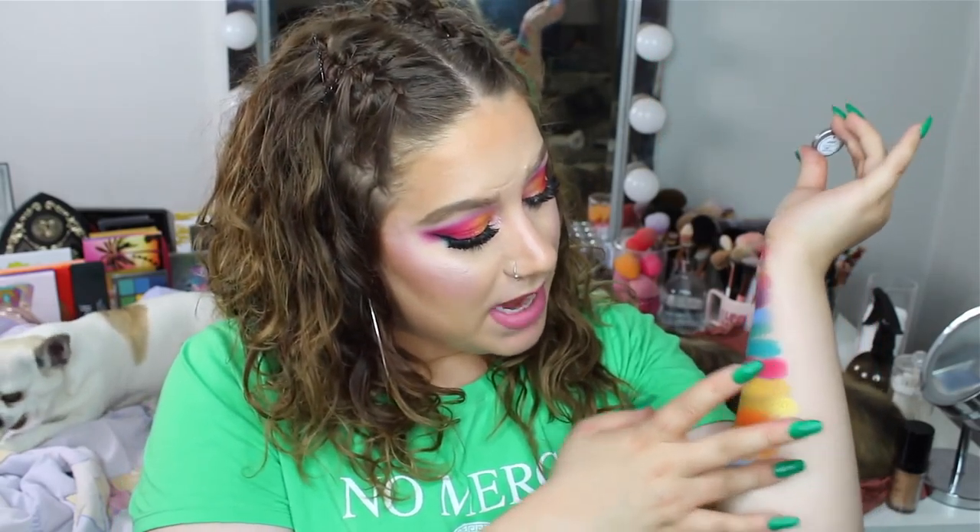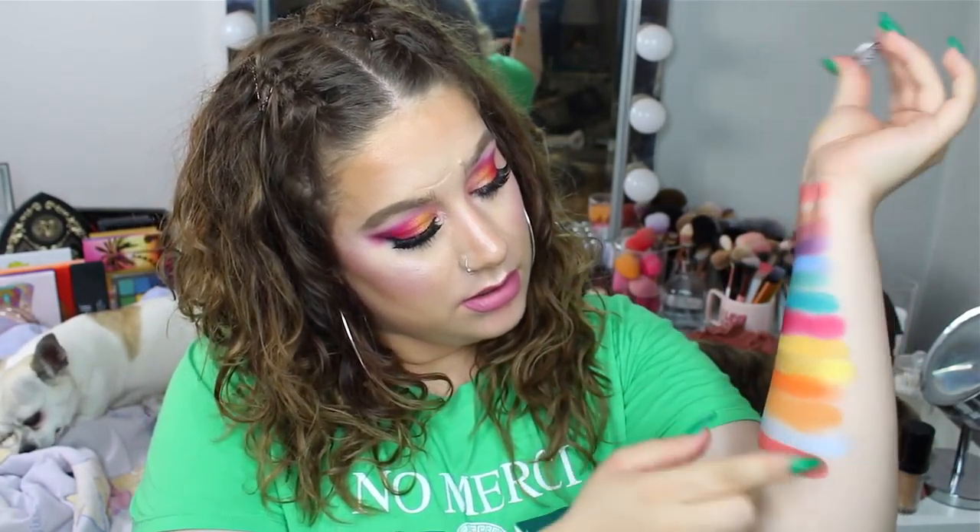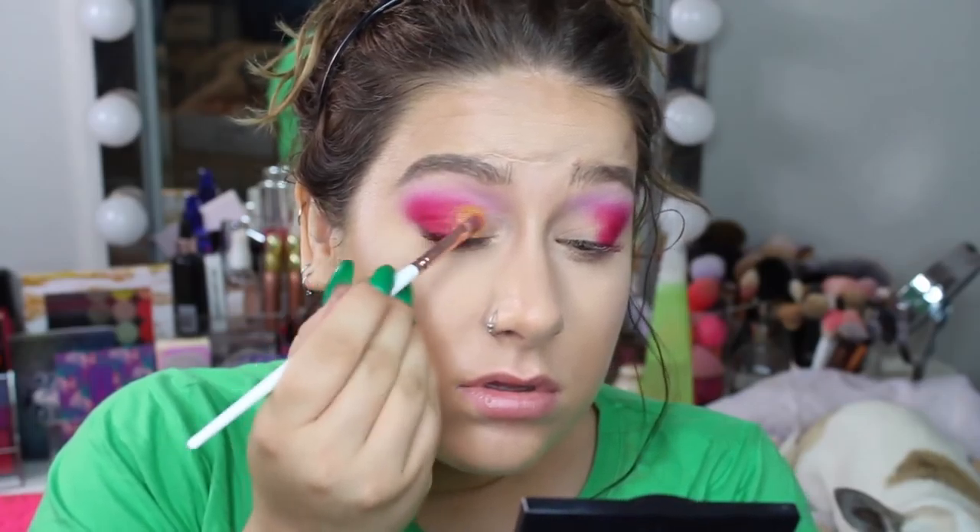Now we're on to the fourth row. The first shade is a shimmery baby blue and I have Bastline from Colourpop. It's like a pearl finish — not quite a shimmer and not a matte, and it won't get as foiled, but it's a really pretty shade. Next is a corally shade and I have Making Moves from Colourpop — it's so creamy. Then I have an orangey shimmery shade called Chauffeur, also from the new Colourpop collection. I have it on my lid between the pink and the other shimmers, and it's just beautiful.